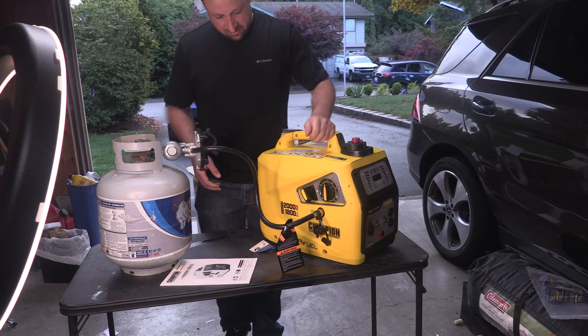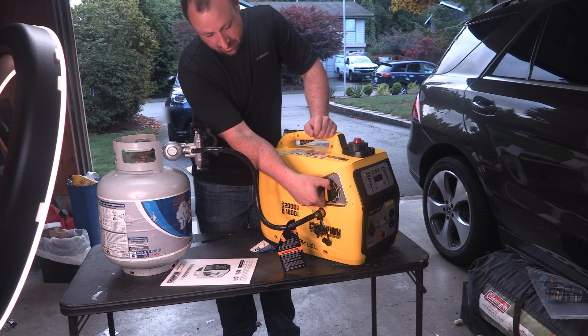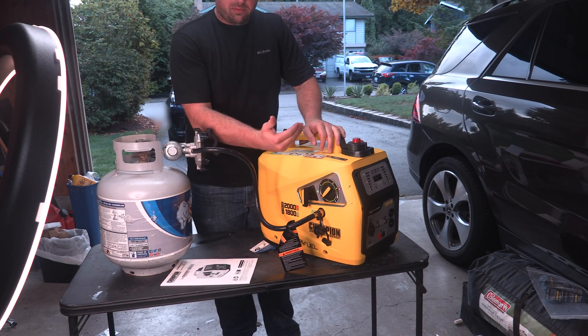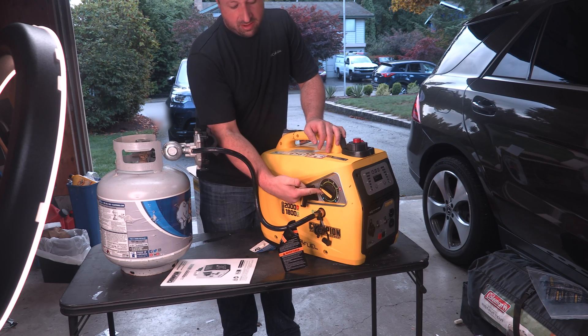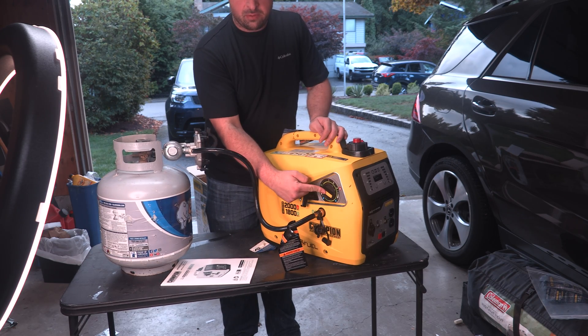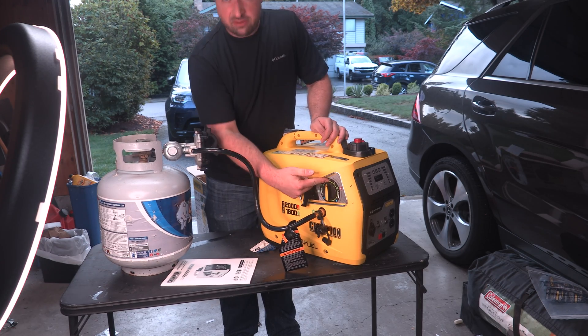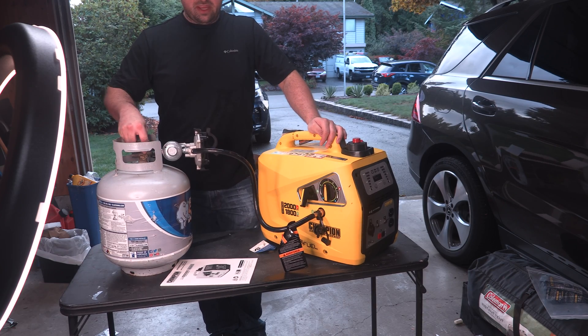To get the generator started, the first thing we're going to do is put it into choke mode at the bottom, then pull the cord a couple of times — that will bring propane into the system. Then we'll take the choke off and start it, leaving it in the run position. Whenever we're ready to kill it, we'll turn it into the no-run position and then turn the valve off on the propane tank.